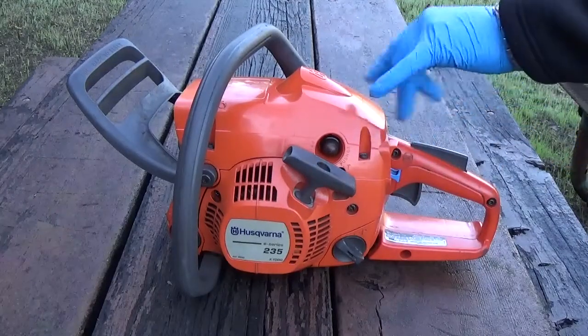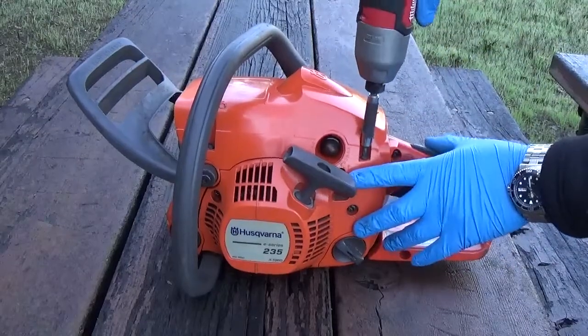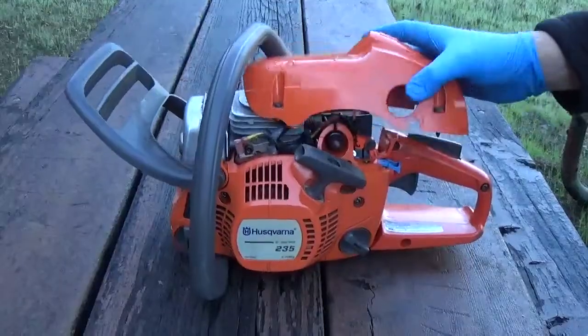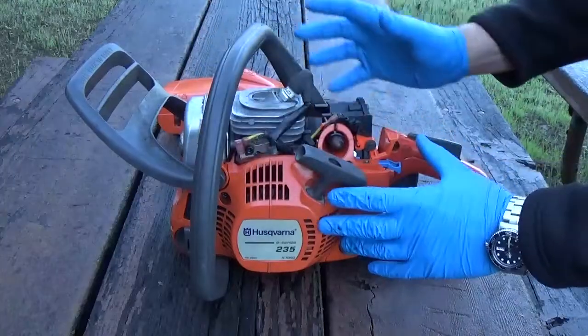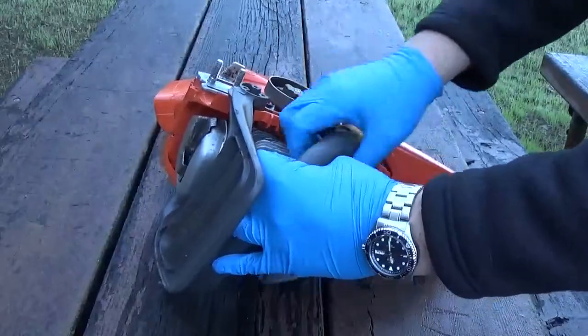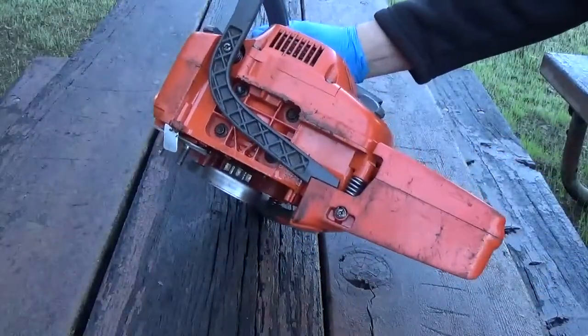We'll go ahead and start by removing the top cover. There are three screws that hold it on. Go ahead and remove your top cover.